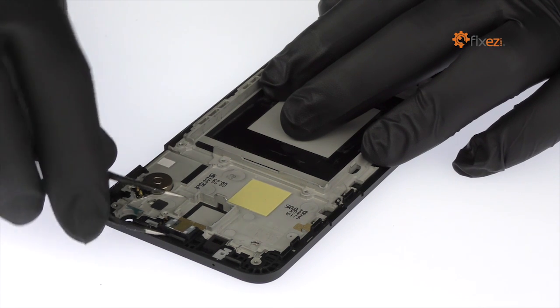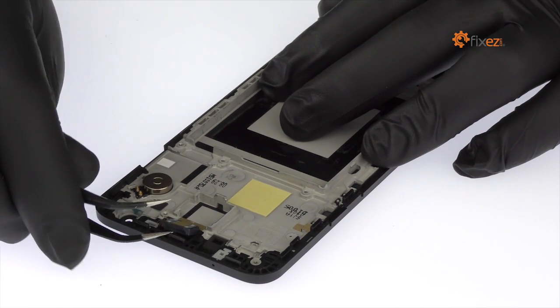Use the fine-tip curved tweezers to remove the earpiece speaker.